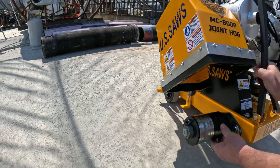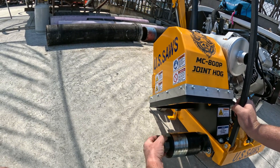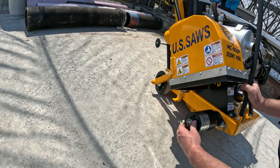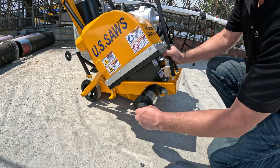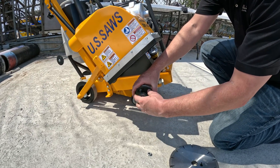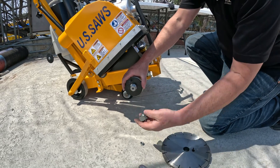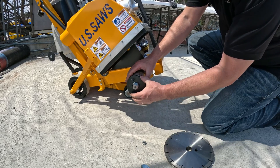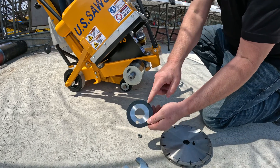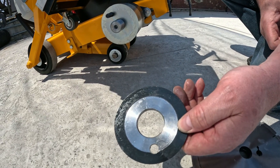When you get the machine, it's going to have all the flanges already on there, so what we're going to have to do first is remove these. Remove that nut — you might need to use a 9/16th wrench — then remove the blade nut. Set this aside; this is going to be the one and only outer flange. This one's different than the rest of the spacers — it's machined on the inside, and that helps to remove the nut when it tightens down.